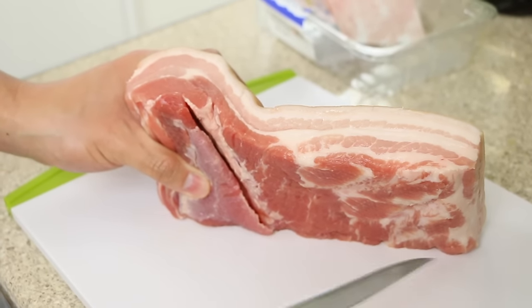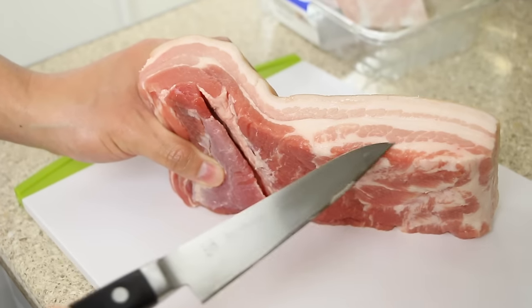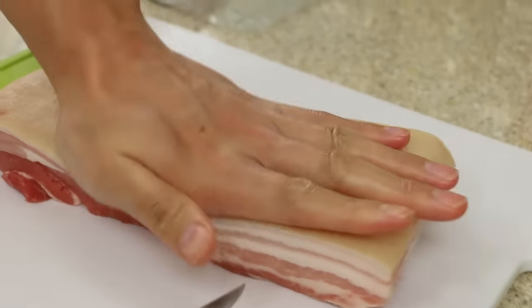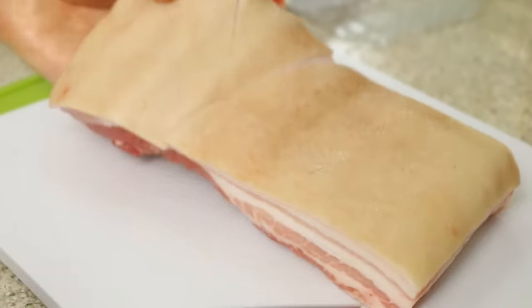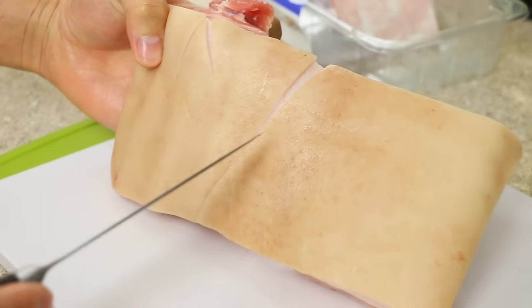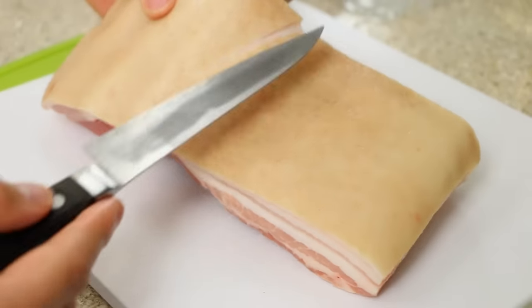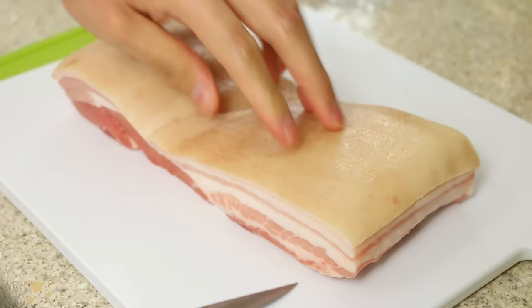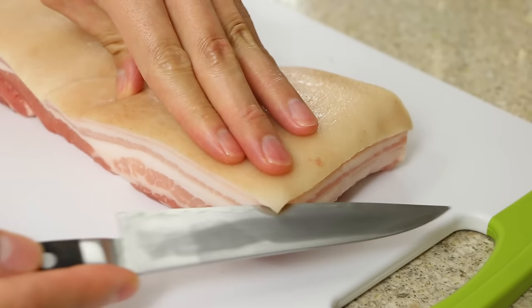You can see the lovely marbleization of fats within the meat — I'd say this is around 50/50 fat to meat. The first thing you want to do is flatten the skin. In this case the factory has accidentally scored the skin, so I'll have to remove it in parts — normally it comes off in one piece. Start by making an incision into one side, beginning from the corner.